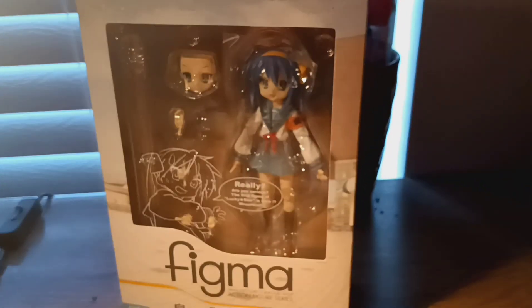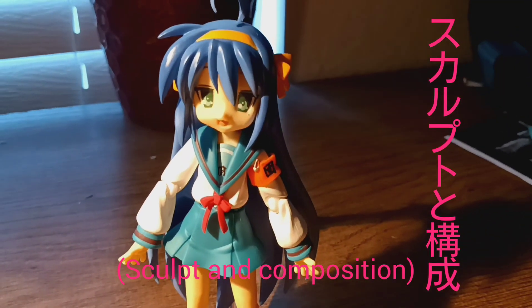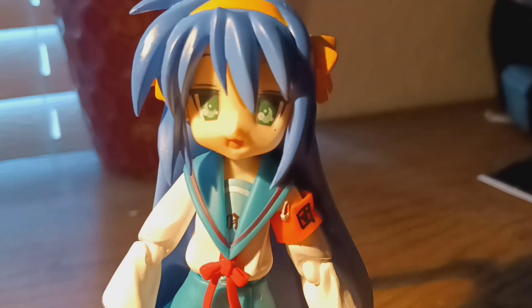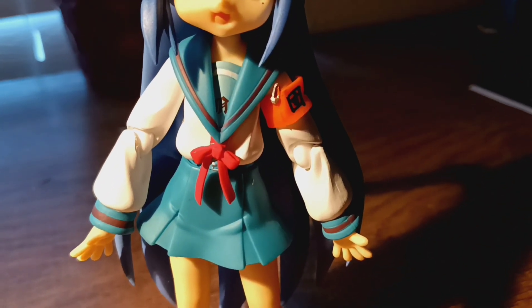So what do you say we unbox this? Okay, so this is how she looks — she's very cute. We have another cute anime girl with her cute face, her school uniform clothes, and her shoes.